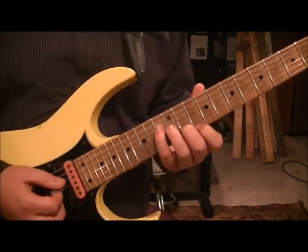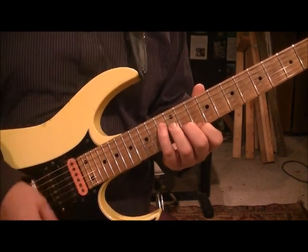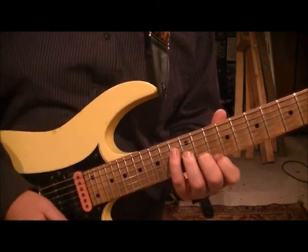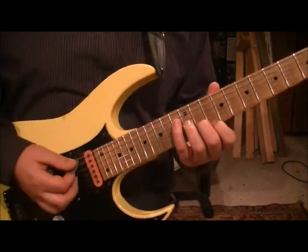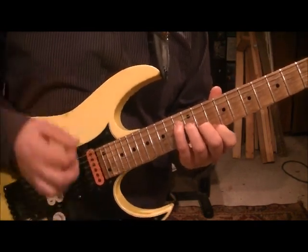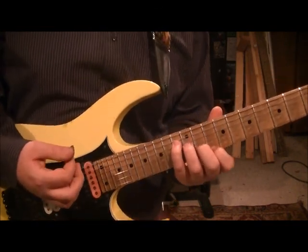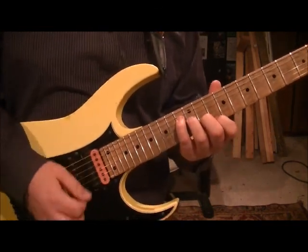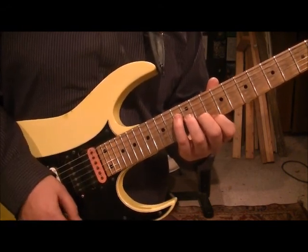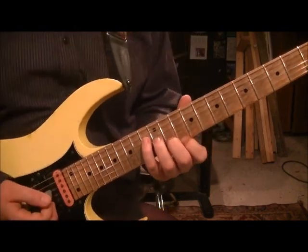It's going to go two downs and then do a fret hand mute — just lift the pressure up barely and get that fret hand mute in there. Then push it back down and do an upstroke. Then do an upstroke fret hand mute, push back down and do a downstroke. Then push down and go up, down, up. That's your beat for each chord.